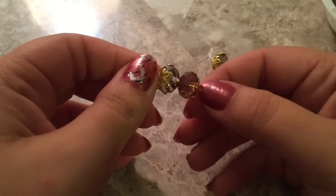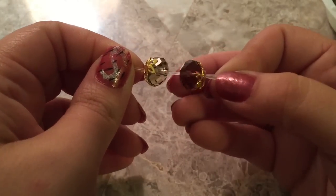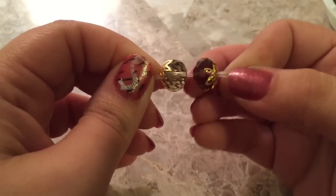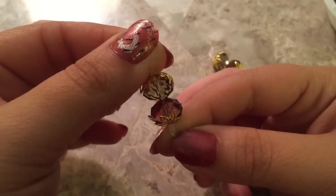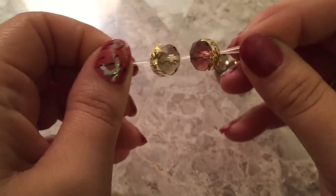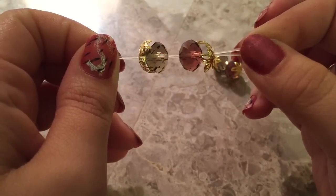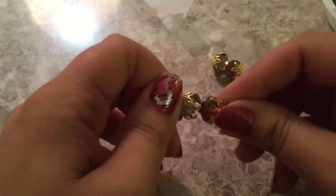I'm using faceted or rondelle beads today - they're more oblong and oval, flat on the ends and bulging out in the center. I put one bead cap on each side of the bead, so that's four pieces on one band. I'm using clear bands because you don't see the bands in the design.